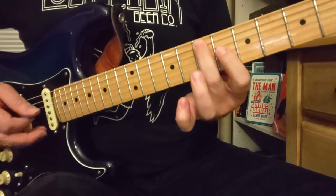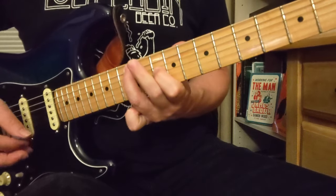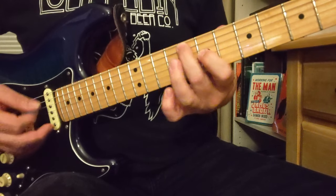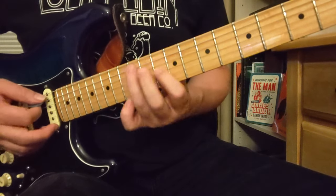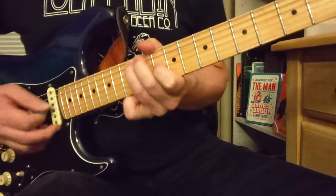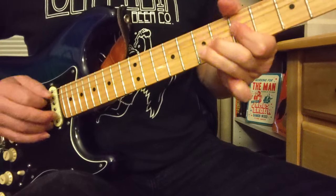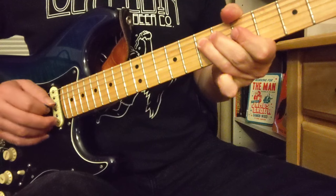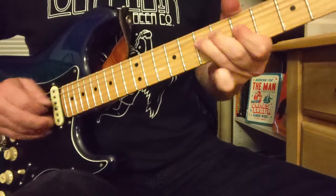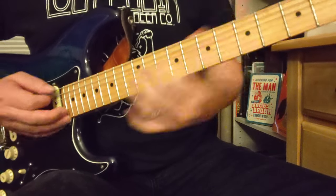And then you've got these notes — 7 here with 6 on the G, you're going to mute this string in between. So that's a little harmony bit: you've got 7 and 6, 8 and 7, 10 and 9, and then 12 and 10. Then he bends the 7th fret of the G string and lets it come down off that bent note to a pull-off down to that lower D string. The second part of that, he's bent already. So let's do that again.